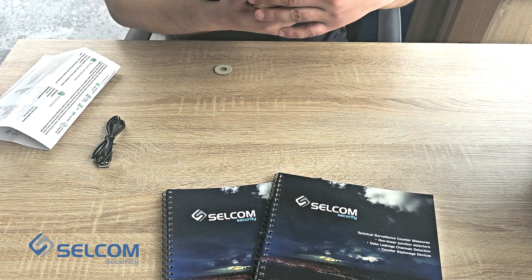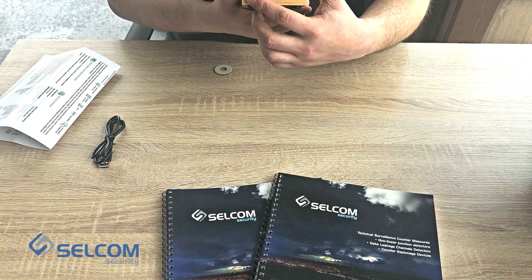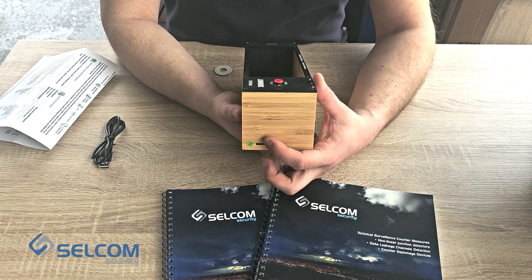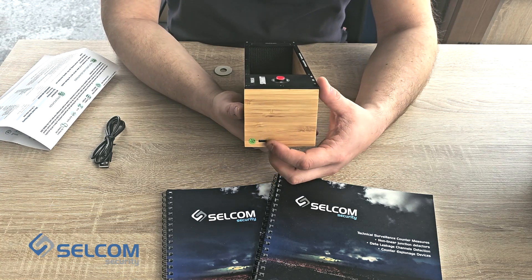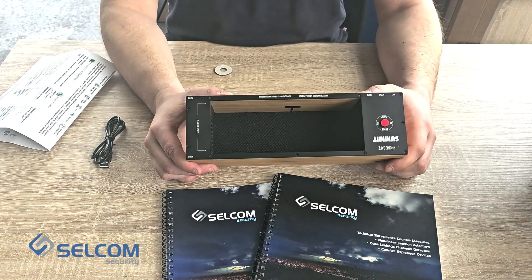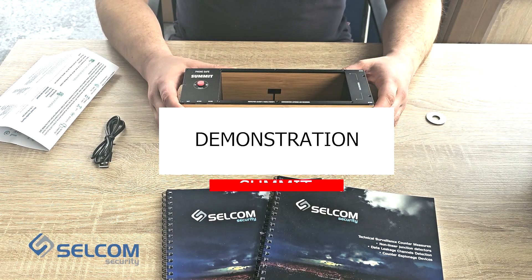Also in here we have charging with the indication: when the device is charging it will be red, and when it's charged it will be green. The inside of the device looks like this. Let's continue on with the demonstration.